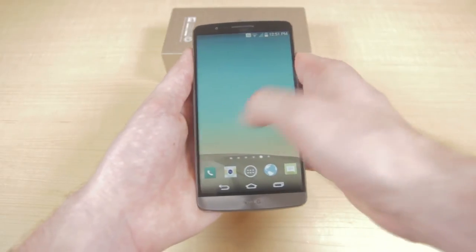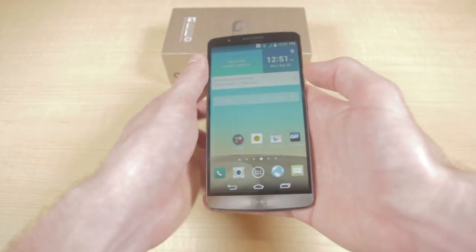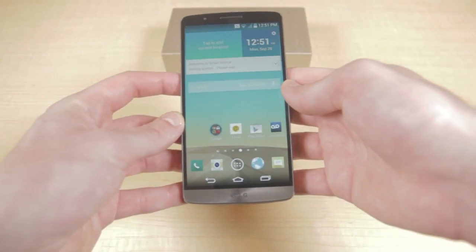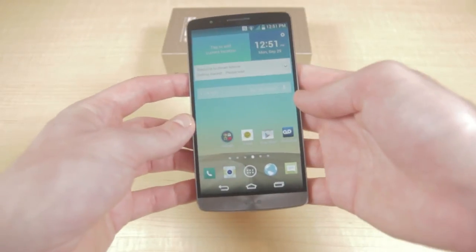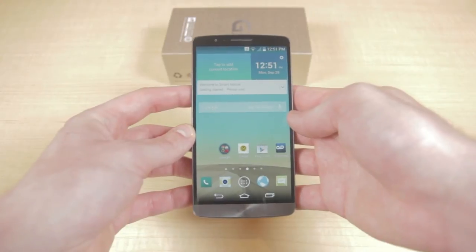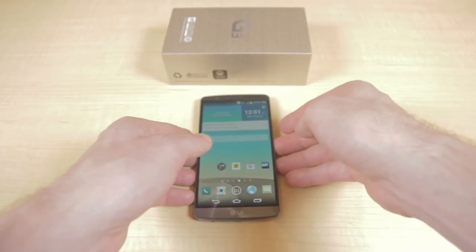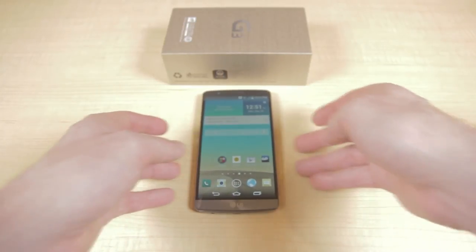You can buy the metallic black version of the LG G3 right now from the Ting Shop — there's a link and an annotation in the top left as well as in the description below. I really hope you guys enjoyed this unboxing. For more unboxings, app reviews, and other mobile-related videos, make sure to subscribe to Ting. Thanks for watching!